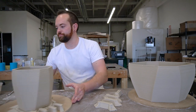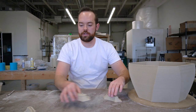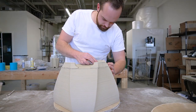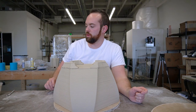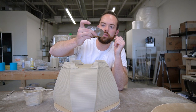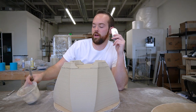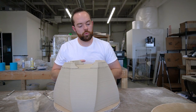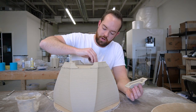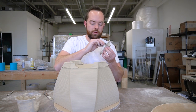First thing we're gonna do is take these four feet and attach them to this planter. There we have it — the four feet fit on like that. Now I'm going to use this metal rib that is serrated, and I have some slip made of that same clay, and we're going to score and slip these feet so that they're glued on and will survive firing without popping off.